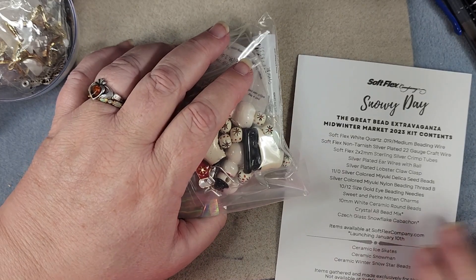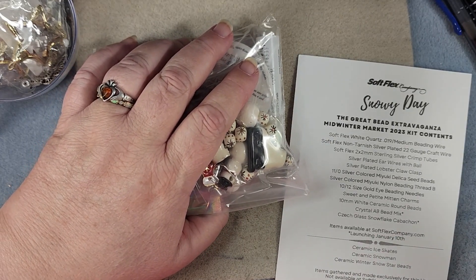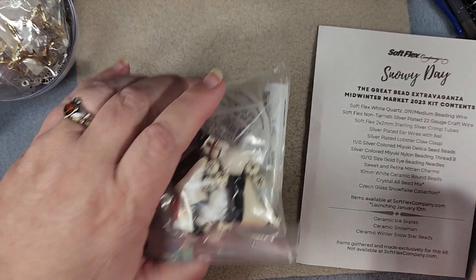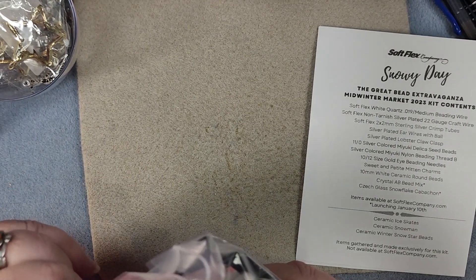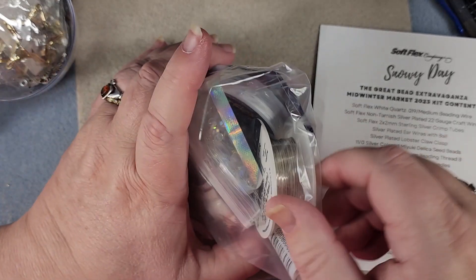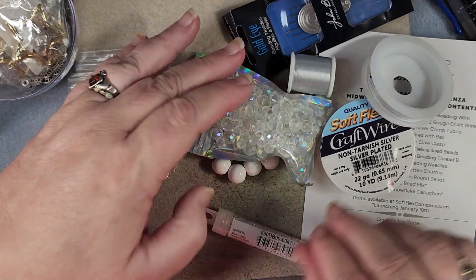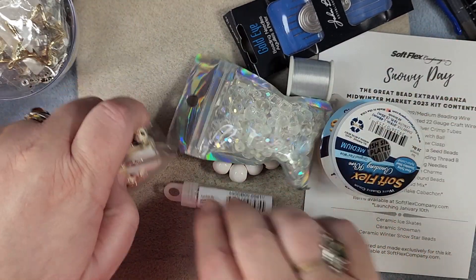And here is our list of goodies that are in the bag. Looks like there's quite a few. Now this is a little different than the normal design kits because there are no Jesse James beads in here, which there usually is. So let's see what we did get though.